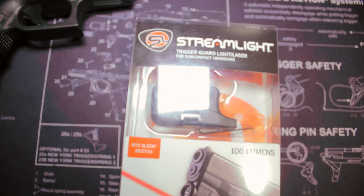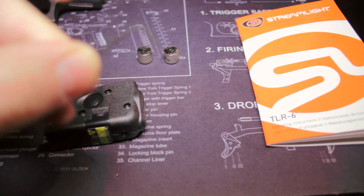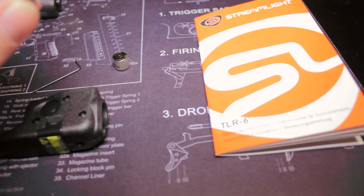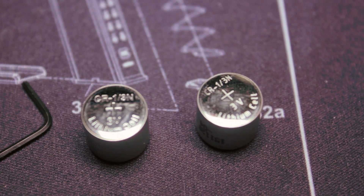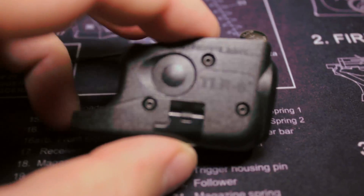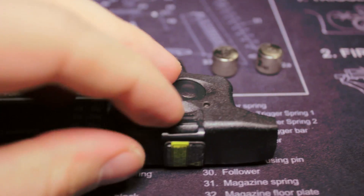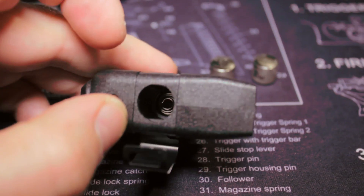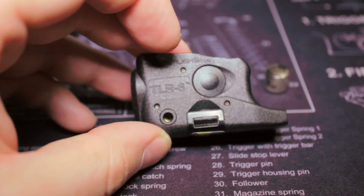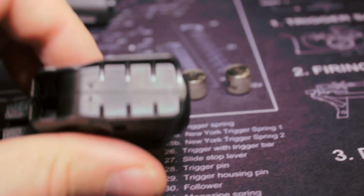Let's get this package opened up. Here's what you get in the box: the TLR6 light and laser combo, a really tiny Allen key, two CR 1/3N batteries — so about one-third N batteries — and the manual. Here's the unit. There's a button on each side, a battery door that you lift up and pull down to get over the ledge, the battery compartment, windage adjustment on the side, elevation on the bottom for the Allen key, the light and laser on the front, and fasteners on the side.